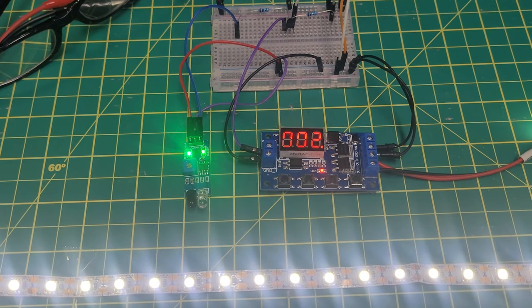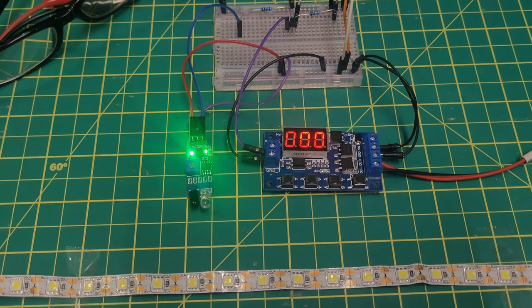So, put my hand in front of the sensor, relay triggers. Again.